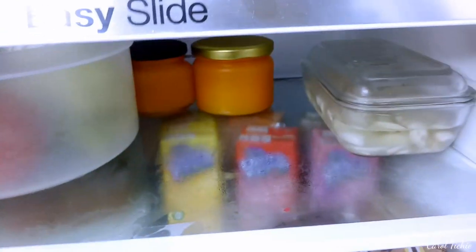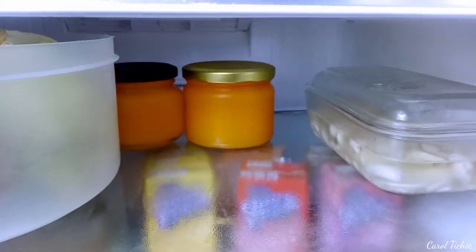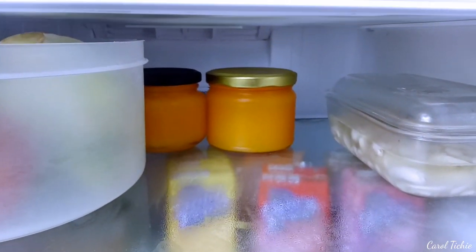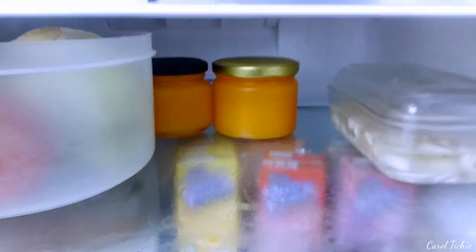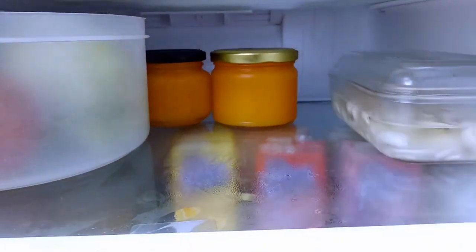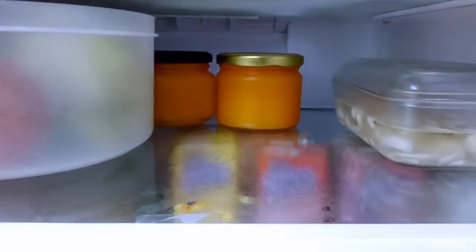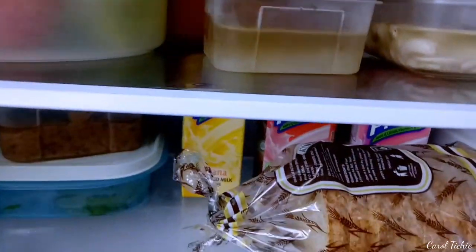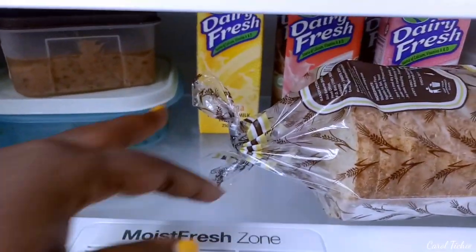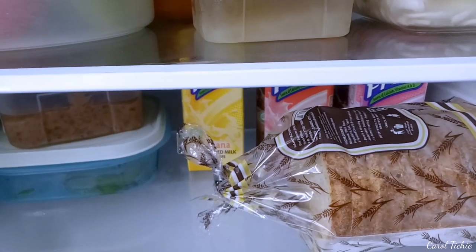These right here are my papayas. I'm going to make a body mask with them for another video, so stay tuned. Papaya is really good for exfoliating your body, and since we're not doing physical exfoliation, we have to look for natural alternatives that are good for us.